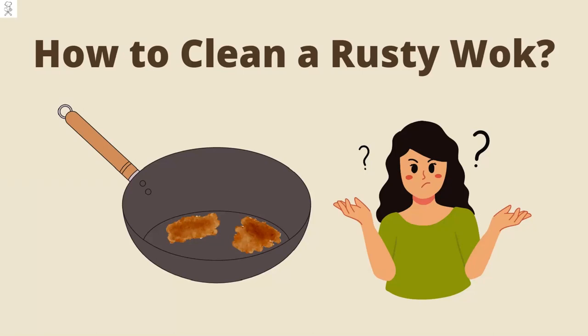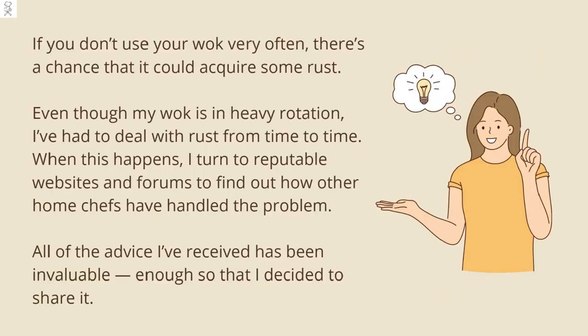How to clean a rusty wok. If you don't use your wok very often, there's a chance that it could acquire some rust. Even though my wok is in heavy rotation, I've had to deal with rust from time to time.